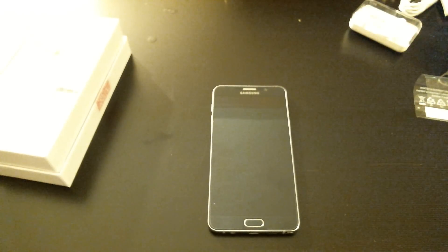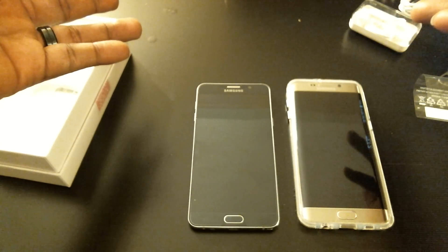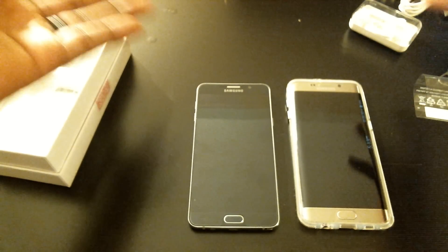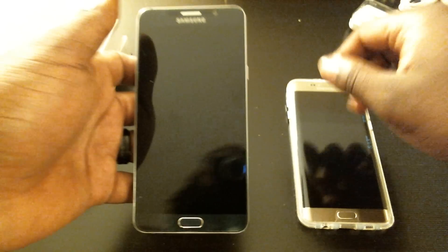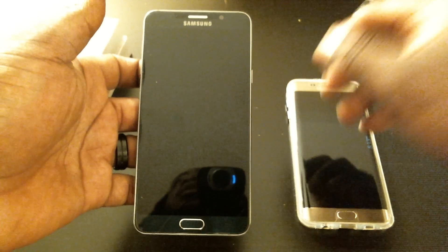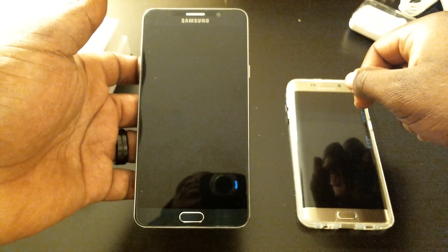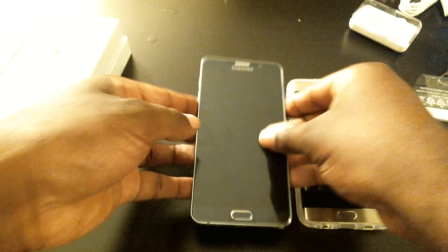A lot of people complain about the lack of expandable storage, but here's a solution: get a card reader from your phone store, Walmart, Best Buy, or Amazon. Pop your SD card in and plug it into the bottom of your phone — simple. You got storage without needing cloud systems. I know a lot of people are skeptical about the cloud, so the card reader works great for me. I feel sorry for iPhone people — there's no card reader option for them.